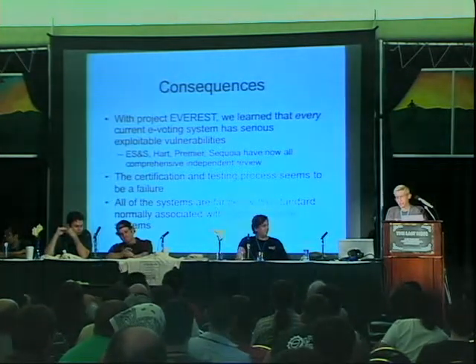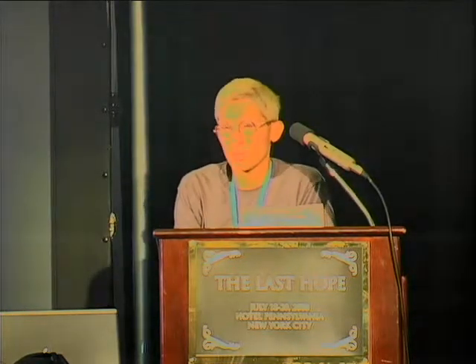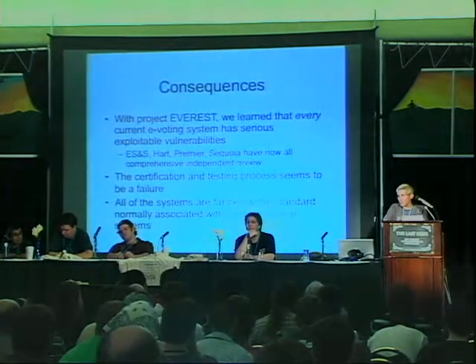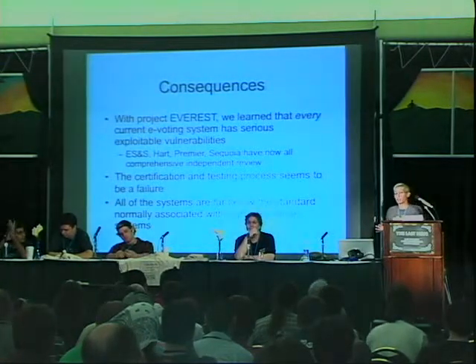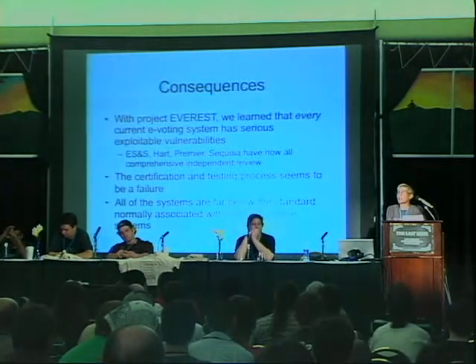You can't make this stuff up. The third thing we learned is that we weren't the only ones looking at the system. Along with the academic teams, Ohio hired a group of commercial software testers who have a methodology and a business that goes around trying to determine the security of software systems. They didn't find anything that we didn't find, but we found a lot that they didn't. So why did our ad-hoc, thrown-together method find so much more than they did?